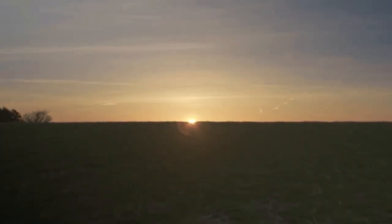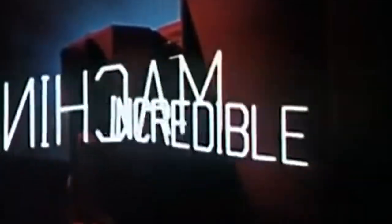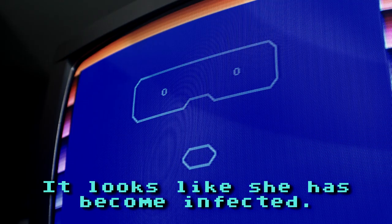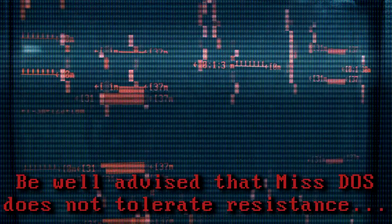Previously... Oxidizen. Reports are coming in of a new artificial intelligence entity that seemed to be targeting Amiga systems. We have the technology. Dear diary, today was the worst day of my life. Amy, what's wrong with you? It looks like she has become infected. We need to get her to Eagle immediately so he can run diagnostics. Be well advised that Miss Dose does not tolerate resistance.